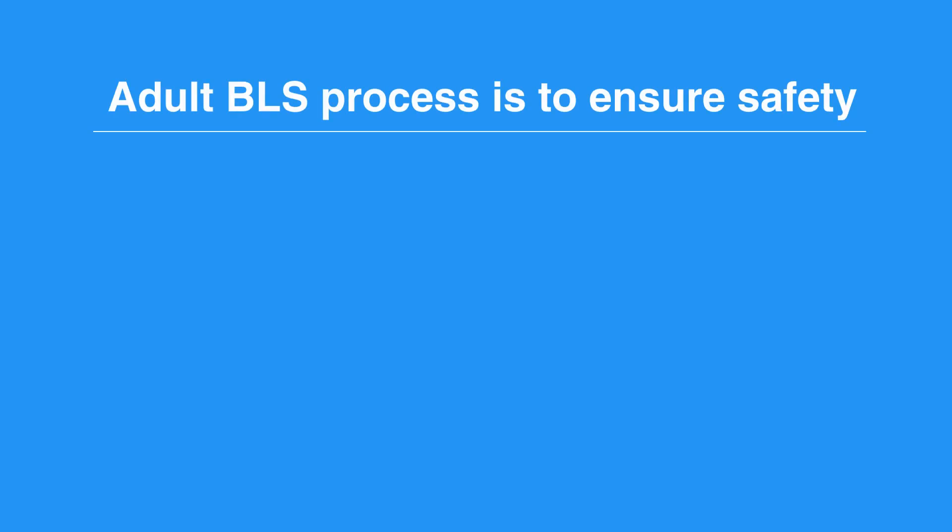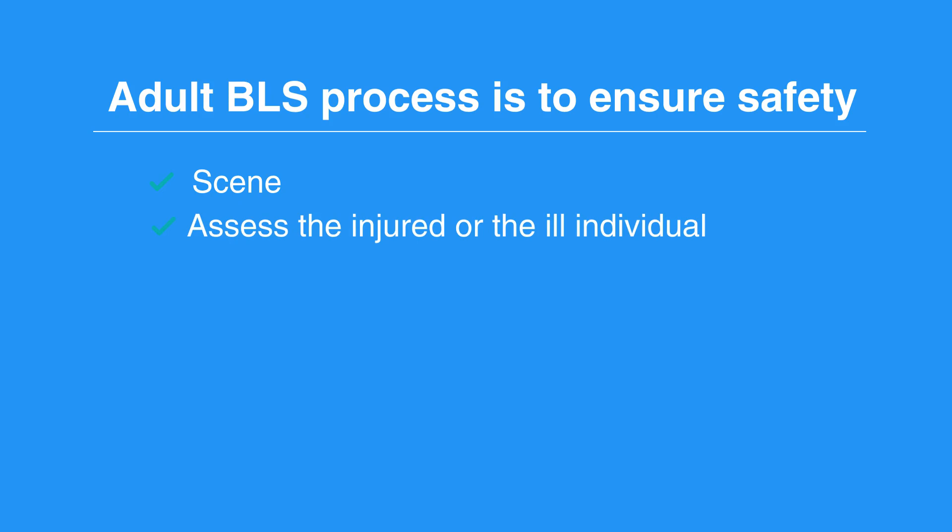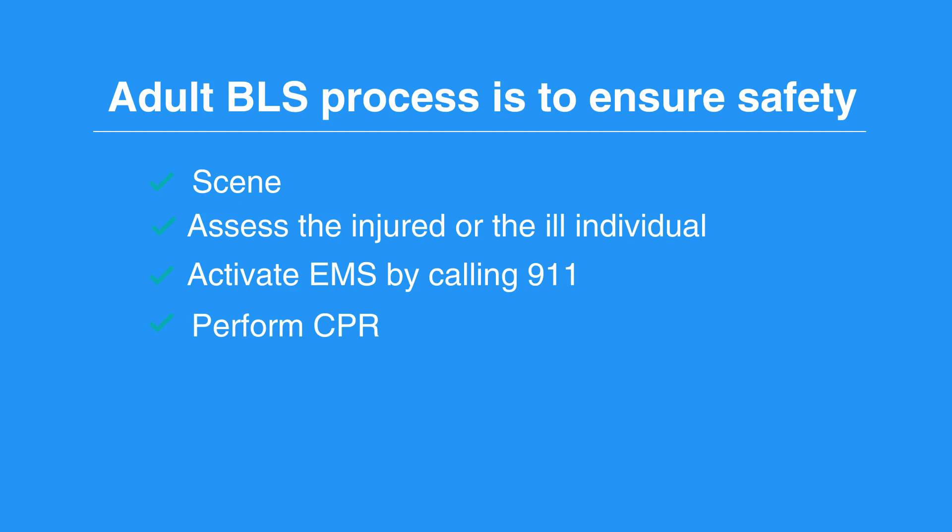The general adult BLS process is to ensure the safety of the scene, assess the injured or ill individual, activate EMS by calling 911, perform CPR, and defibrillate.